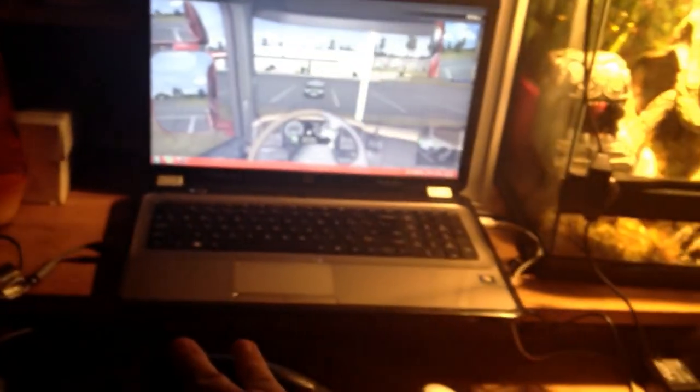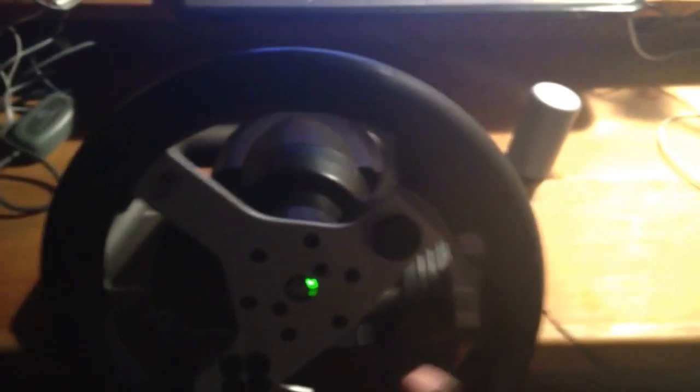You can see it goes 360, but it stops right about there. And then you get your shifter, but my shifter doesn't work on this.